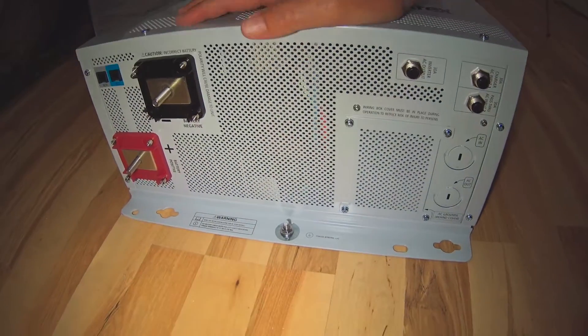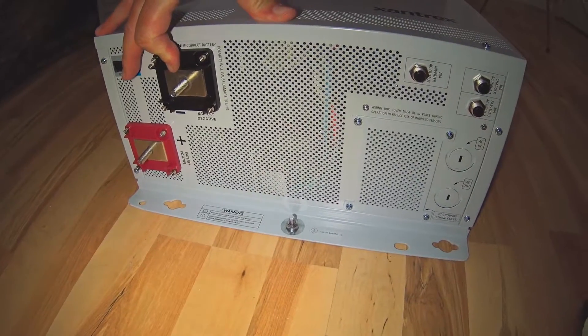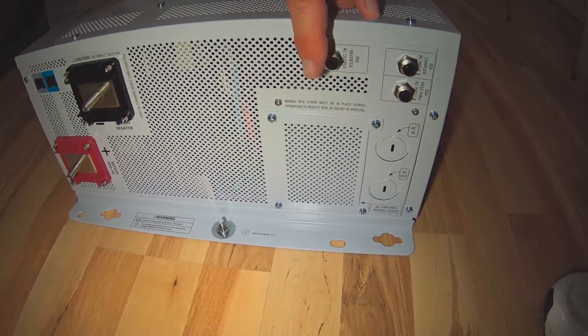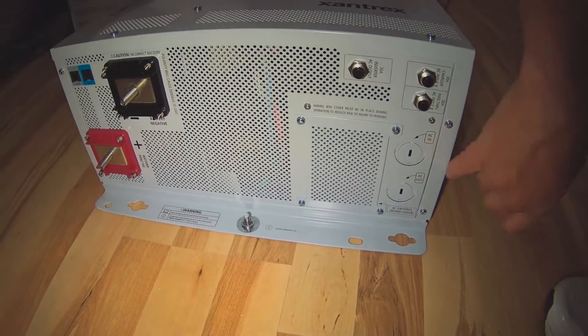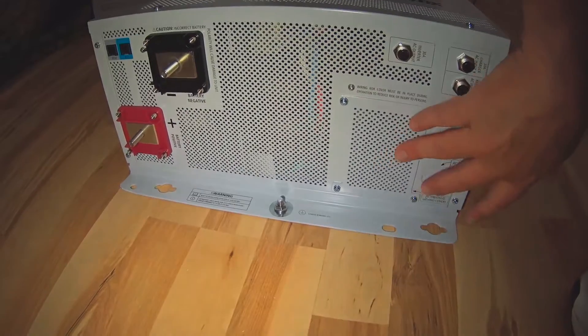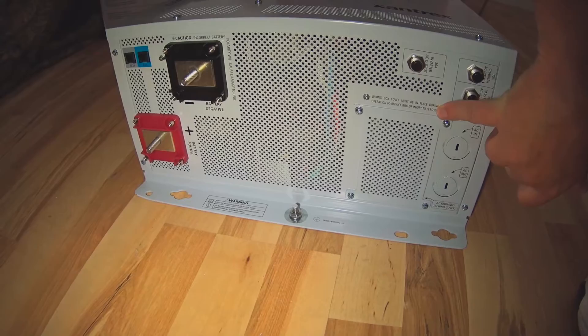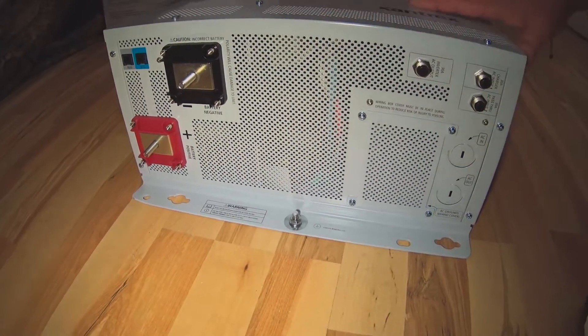Here's the back of the unit. This is where you're going to have your negative power coming in from the batteries and the positive. It looks like you've got some 30-amp breakers here — AC in, AC out. There's a wiring box cover; it must be in place during operation. I'm not sure what the cover's there for, but we'll take a look and see.